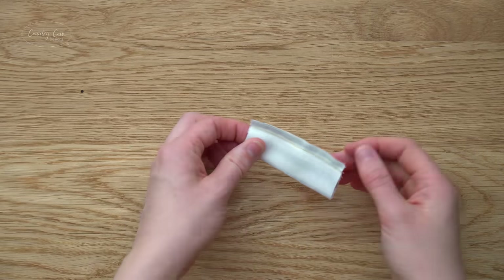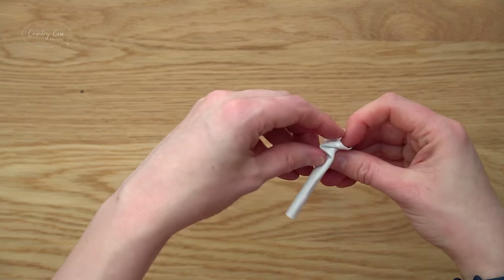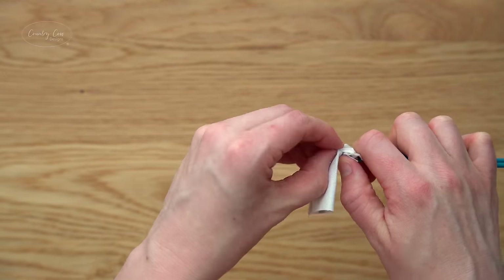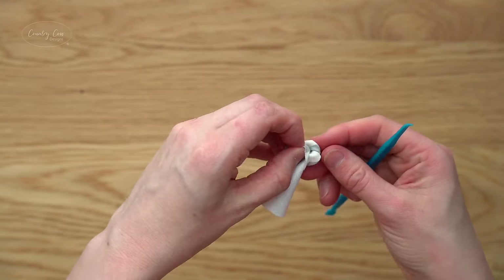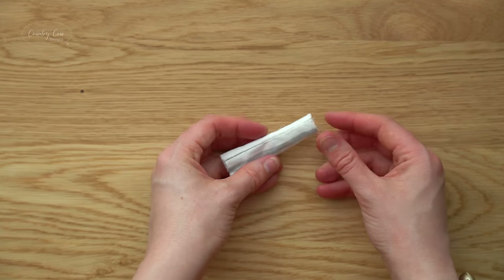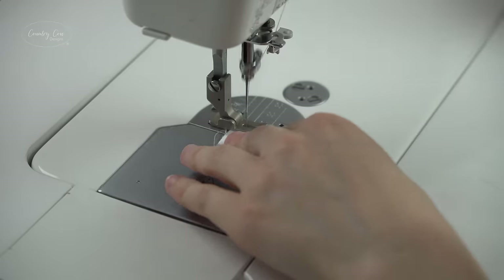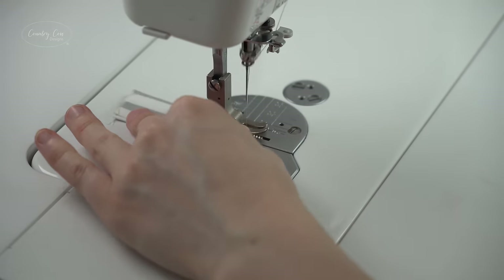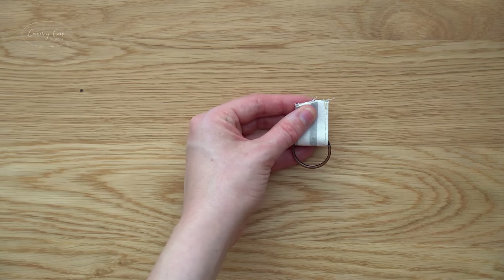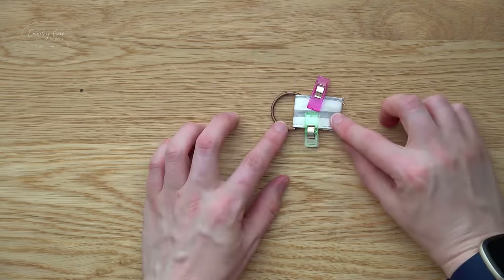Bring the ring loop with the long edges right sides together and sew this long open edge with a quarter inch seam allowance. Make sure you back stitch really well on both ends. Now turn it right side out — you might find a turning tool helpful. Once turned, put it so that the seam is in the center and give that a good press with the iron. Top stitch both long edges, then wrap it around the key ring with the seam on the inside, clip it together, and baste that bottom edge.